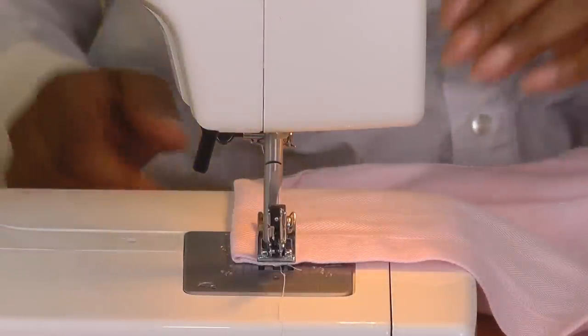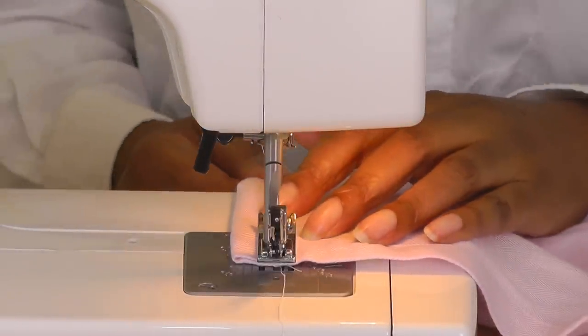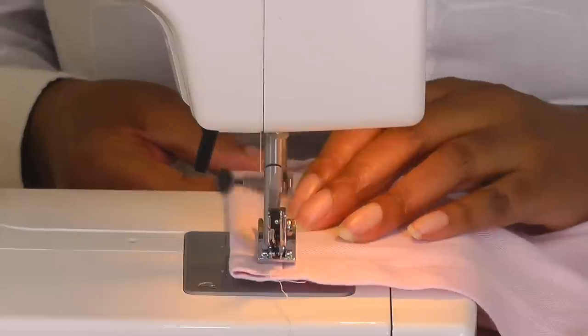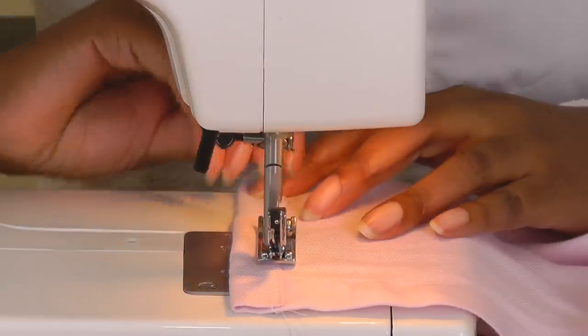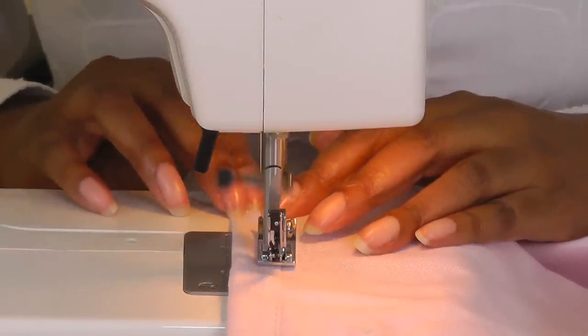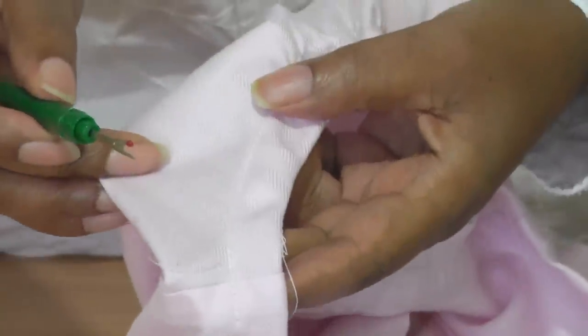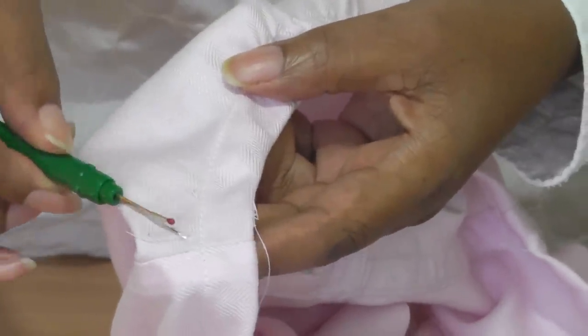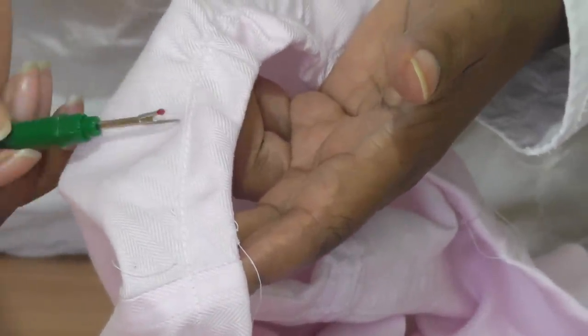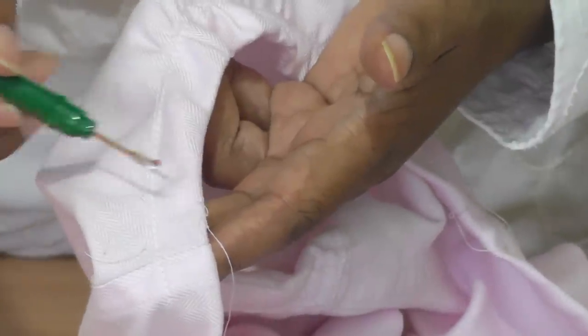Now sew the casing for the elastic — it's just straight sewing. Go gently, take your time, and pull your pins out as you go along. The next thing is to remove the gathering stitch. You've got the gathering stitch and the casing stitch, so three rows total — make sure you're pulling out the top and bottom gathering stitches only.